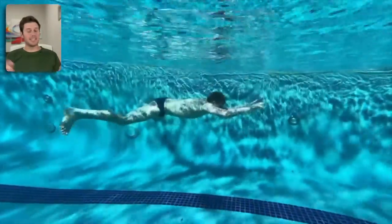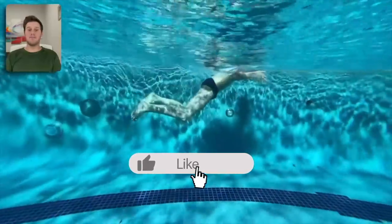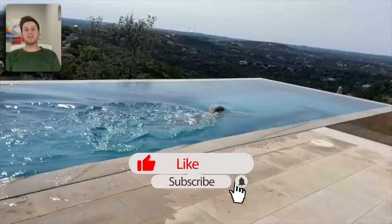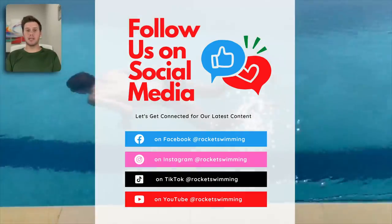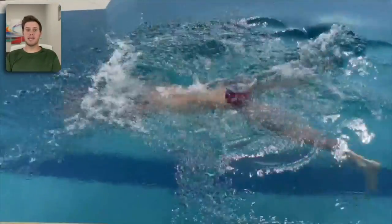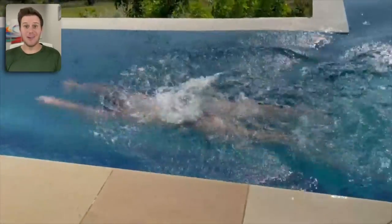That's all I have for you in this video. If you found it helpful, smash that like button and subscribe to the channel for free. Check out our other social media platforms like Instagram, Facebook, and TikTok to watch shorter videos and get tips throughout the week. Now get ready to rock it!